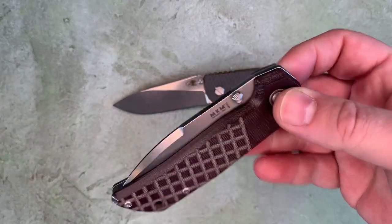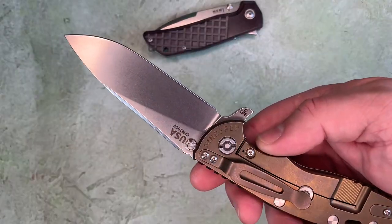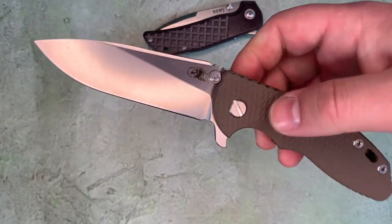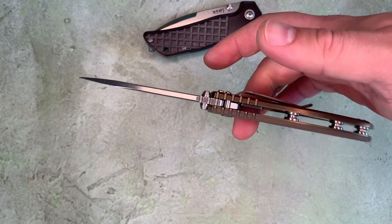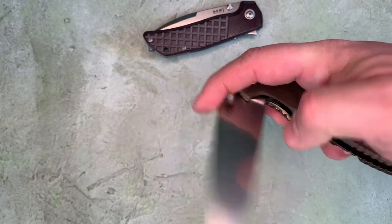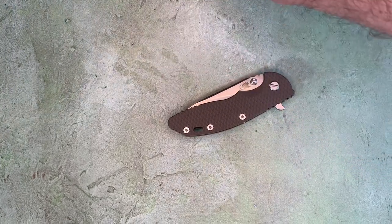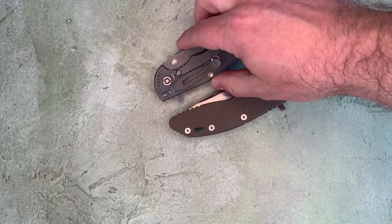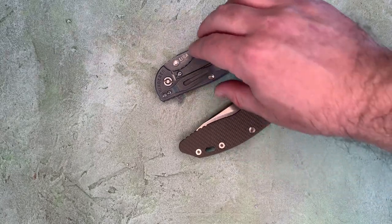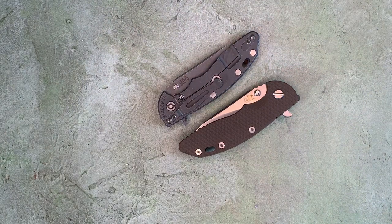Nothing wrong with the Maximo as a knife in its price point, but you can really tell the difference when you pick up a knife that is just balanced about perfectly. So there we go — we've got our two XM18 3.5s from Hinderer Knives. Thanks.